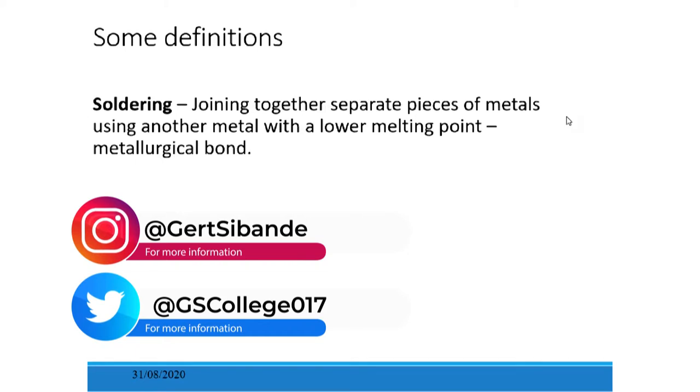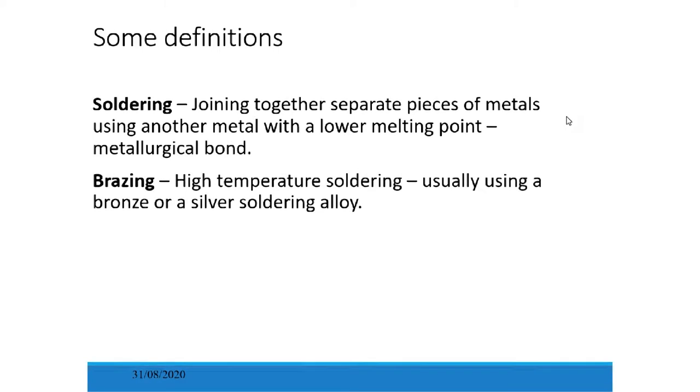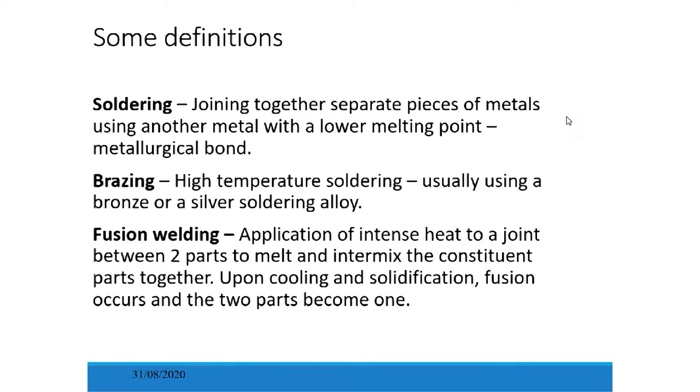Soldering is joining together separate pieces of metals using another metal with a lower melting point, creating a metallurgical bond. Brazing uses a slightly higher temperature than soldering, usually a bronze or silver soldering iron, at a temperature of around 450 degrees. Then fusion welding is the application of intense heat to a joint between two parts to melt and intermix the constituent parts together, so that upon cooling and solidification, fusion occurs and the two parts become one.